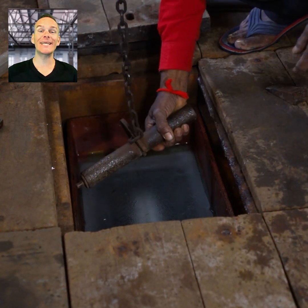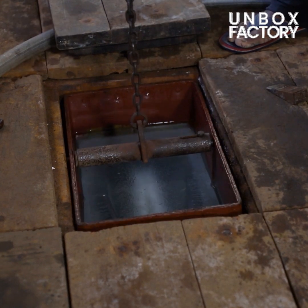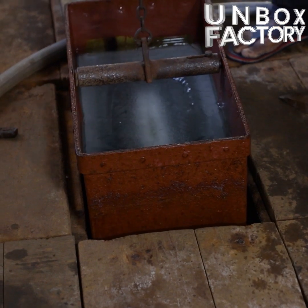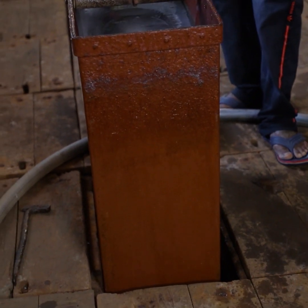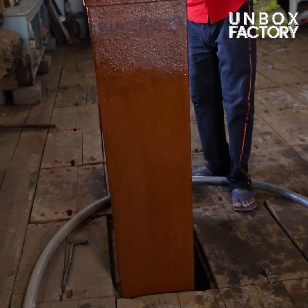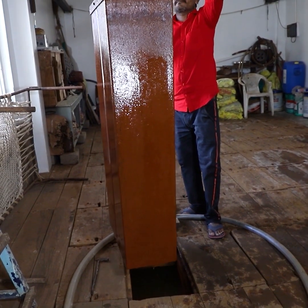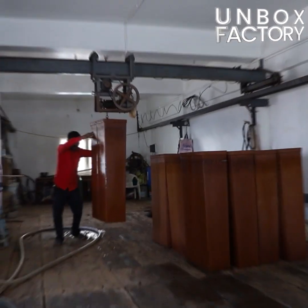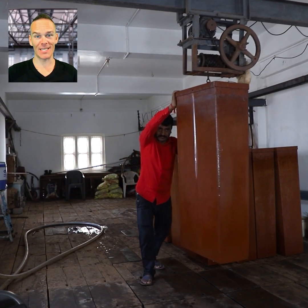Then, the ice mould is lifted out of the tank using a crane, and sent to another part of the factory for further processing.